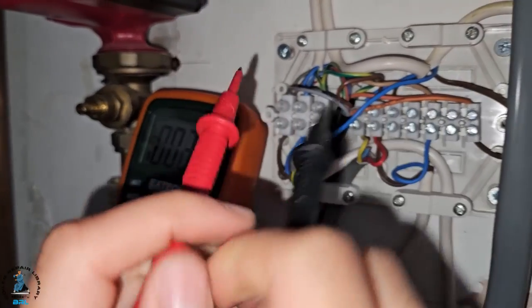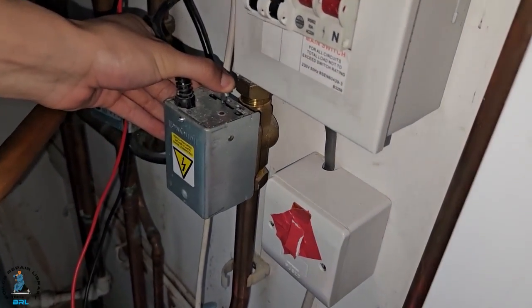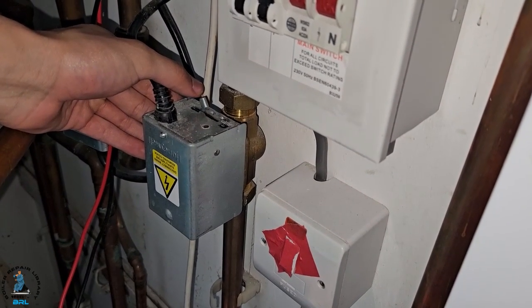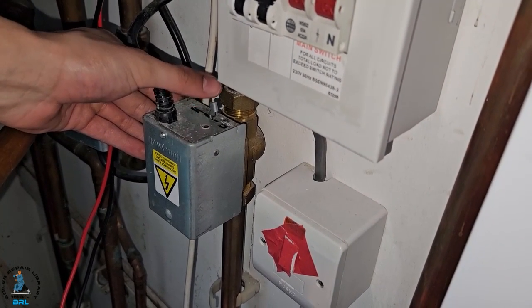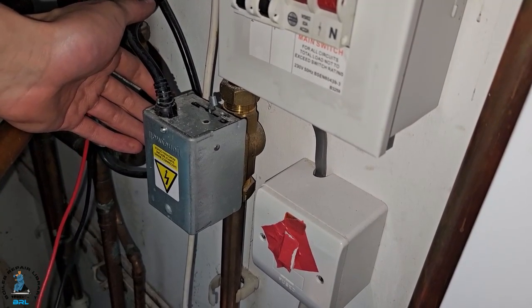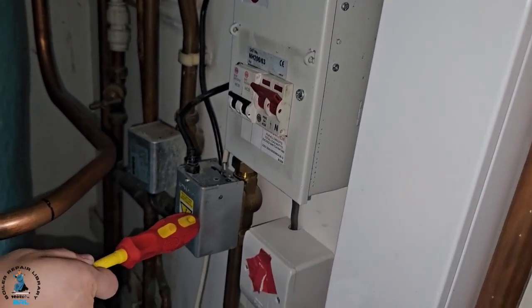Now I'm going to see if the zone valve is opening, so there should be no resistance. As you can see, it's springing right back — so this zone valve is faulty. Our conclusion is that we need to replace this programmer and also replace this zone valve.